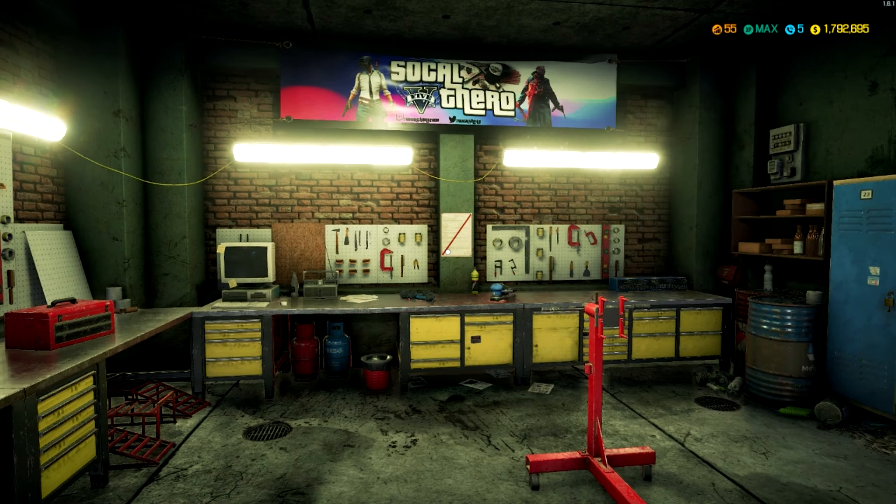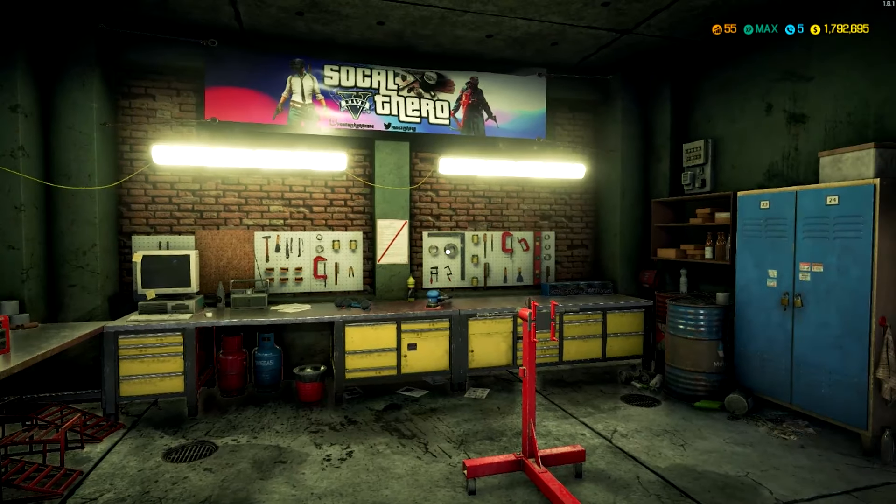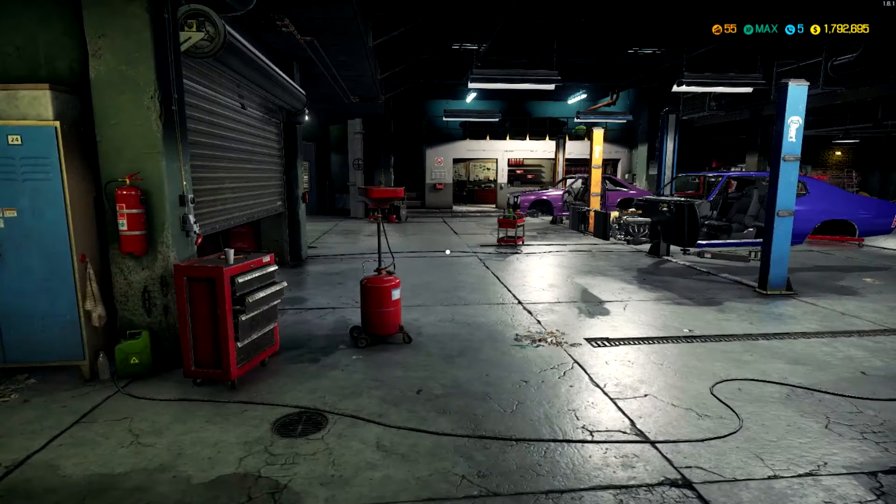Hello everybody, Caltero here. Welcome back to another episode of Car Mechanic Simulator. Today we're gonna be working on the Chevelle, finally getting it nice and done - as you can see the motor is in.